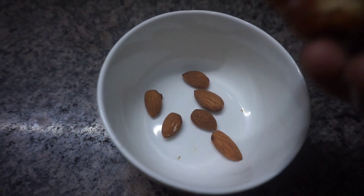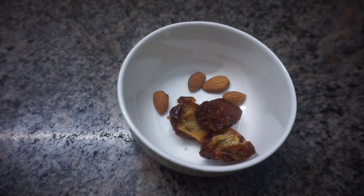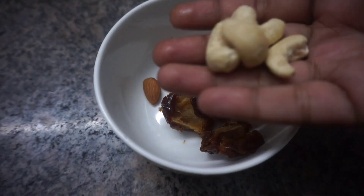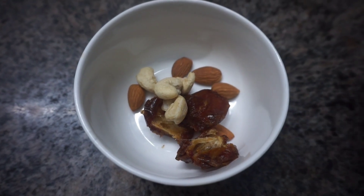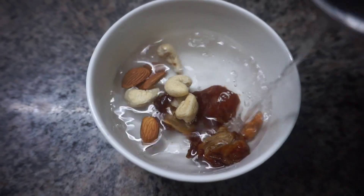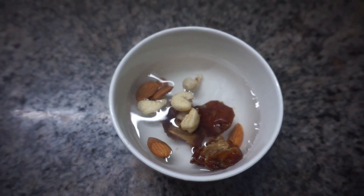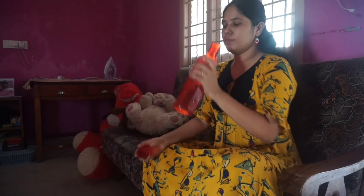I am going to eat a little nuts. I am going to add 3 dates and 4 cashew nuts, and soak them in some water overnight. The next day in the morning we continue.